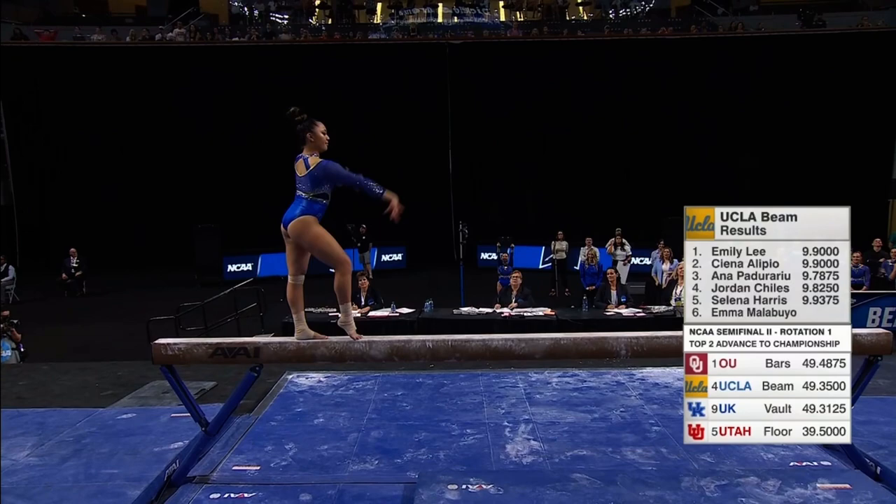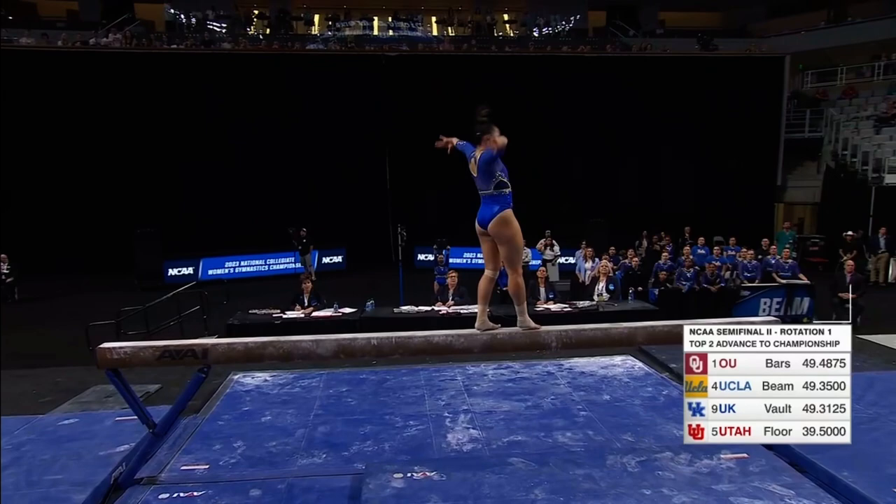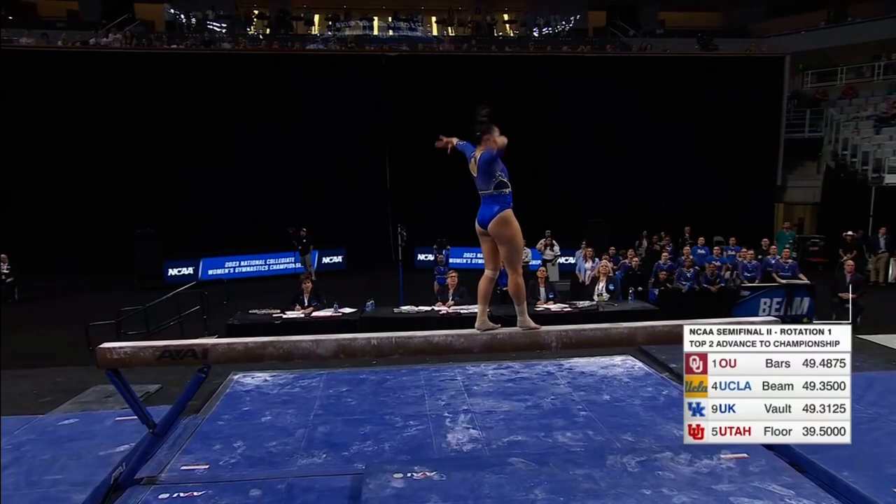Beautiful back handspring layout, step out, good form. And aerial right into the beat jump, connecting those two gives her her acro dance series.